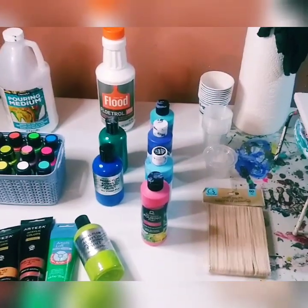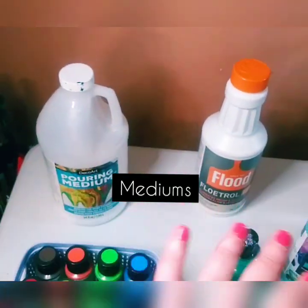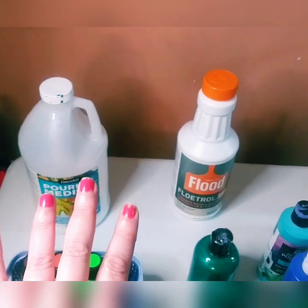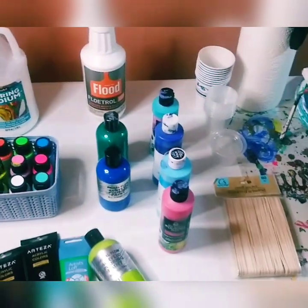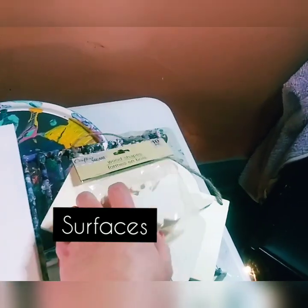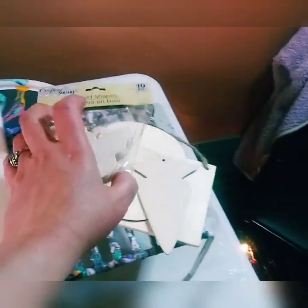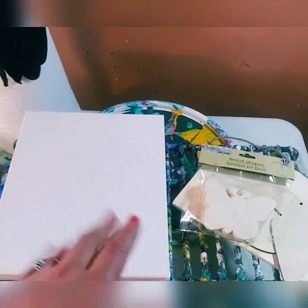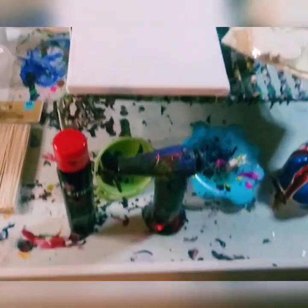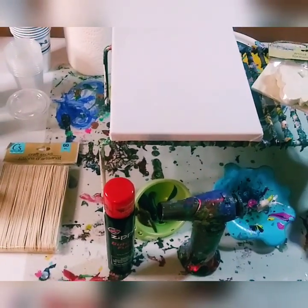We're going to break this up into four different sections: number one is the paint, number two are the mediums, number three are surfaces — different types of surfaces you can pour on — and number four are some of the extra tools that you may need or want to use eventually.